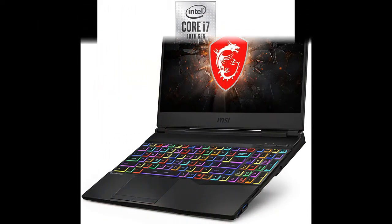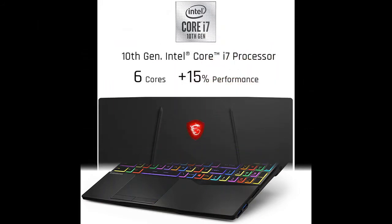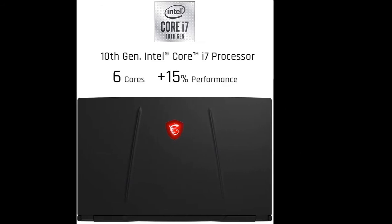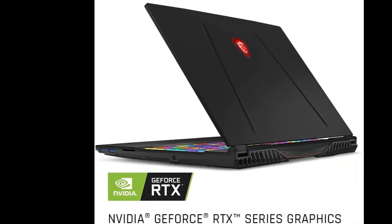Intel Core i7-10750H 2.6–5.0GHz, Intel Wi-Fi 6 AX201 2x2.